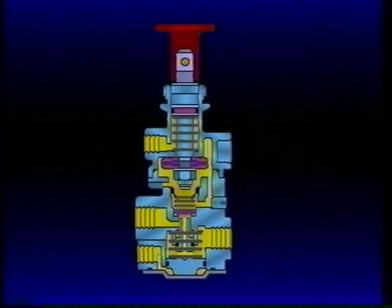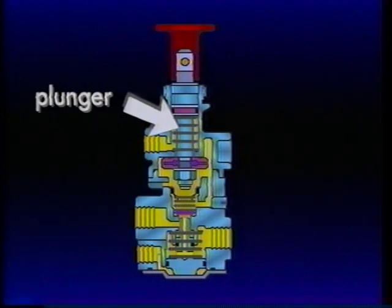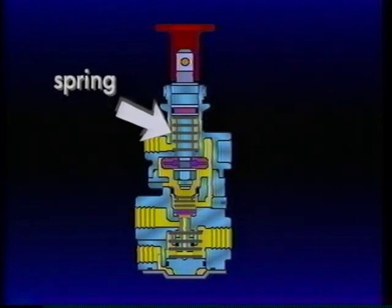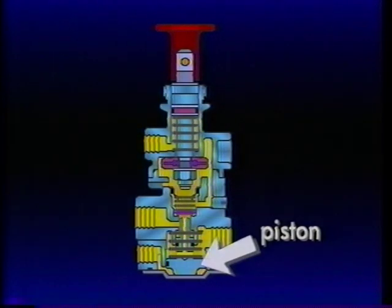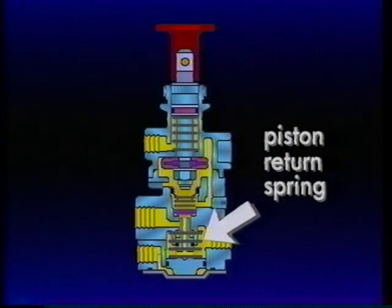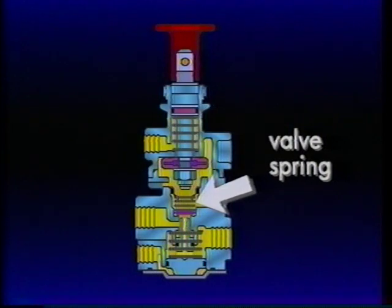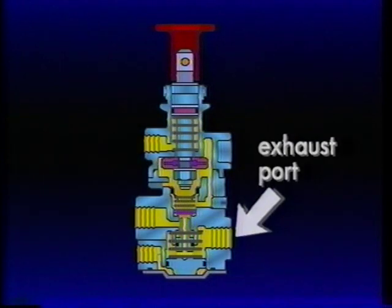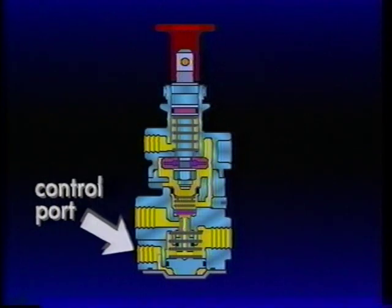The upper half of the PP7 consists of a control button, plunger, spring, and inlet exhaust valve. The lower half contains a piston, piston return spring, inlet exhaust valve, and valve spring. In addition to an exhaust vent and exhaust port, the PP7 body has three air connections: supply port, delivery port, and control port.